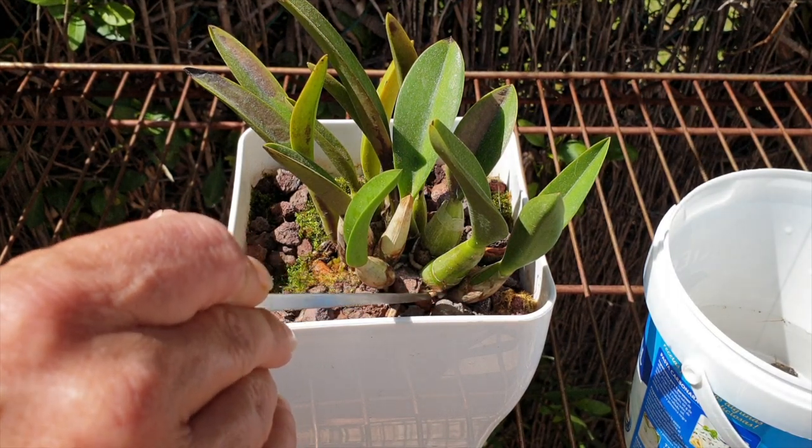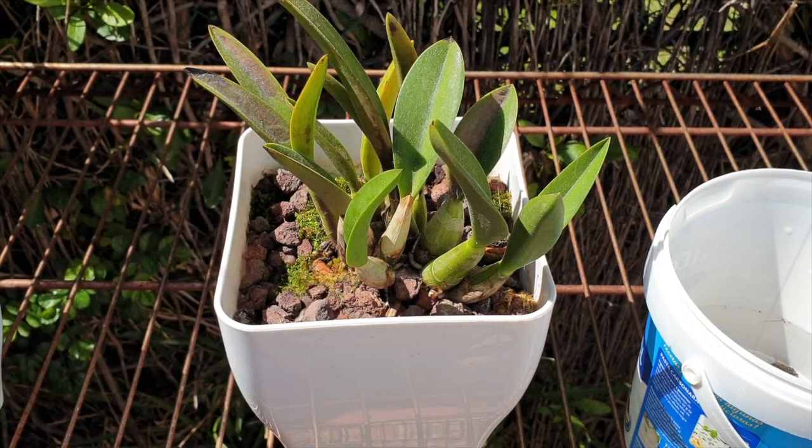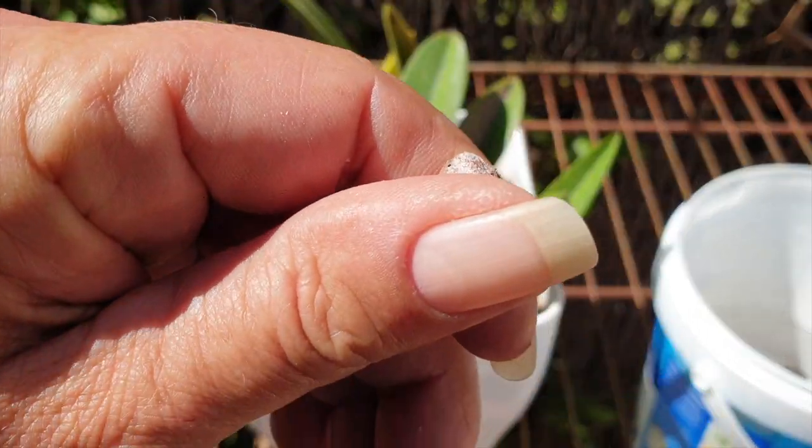Usually during the summer I mist and mist and mist, and that keeps all the salt buildup at bay. This is also an indicator that I don't need to be so aggressive with fertilizing for Repiculus lelias, because they really don't need much. The ones that don't do anything during the winter get more salt buildup.